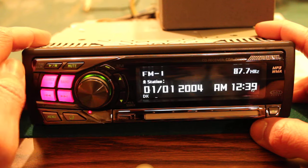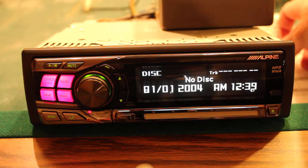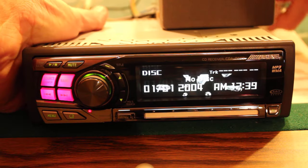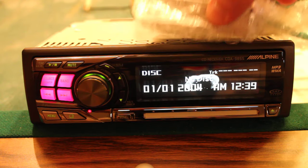With the source button you can go from tuner to CD player. You can also hook up a bunch of stuff in the back — pretty sure this has four-volt pre-outs. Yes it does, right here.